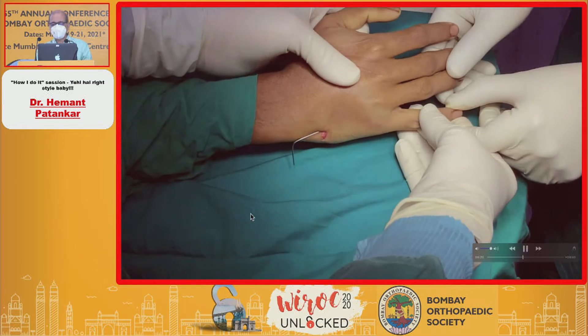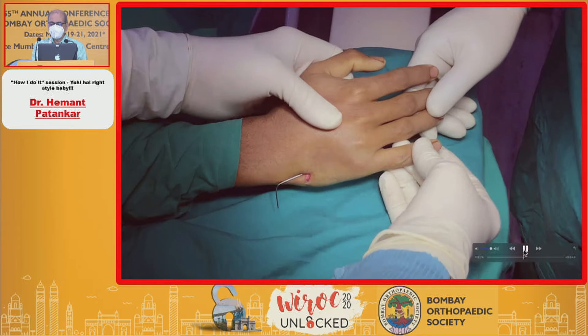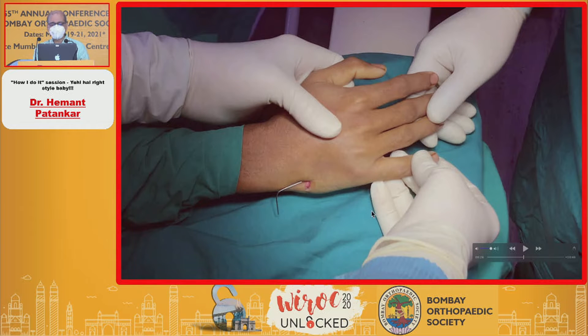The first K-wire is placed and kept in position. Once you are satisfied with its position, you cut the K-wire here — you cut it so that it does not rotate again while you are inserting the second, third, and fourth wire.